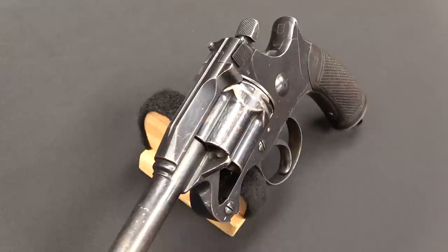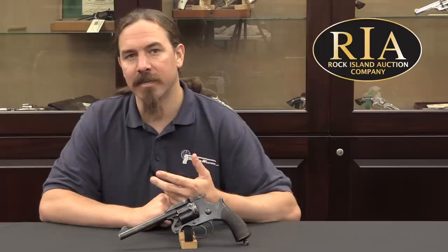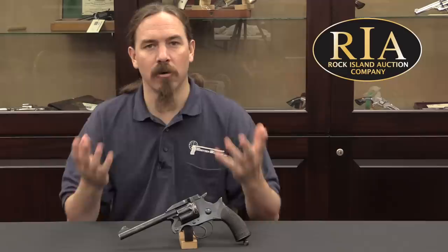This is what they came up with. They designed this largely based on a patent, or a couple of patents, from the 1870s by a guy named Owen Jones. He was originally Welsh, emigrated to the United States where he lived in Philadelphia, and he patented a mechanism for a revolver extractor. It's actually fairly similar to the Merwin and Hulbert system, at least in practice. Interestingly, his original patents included an automatic ejection system, but the British didn't use that element.